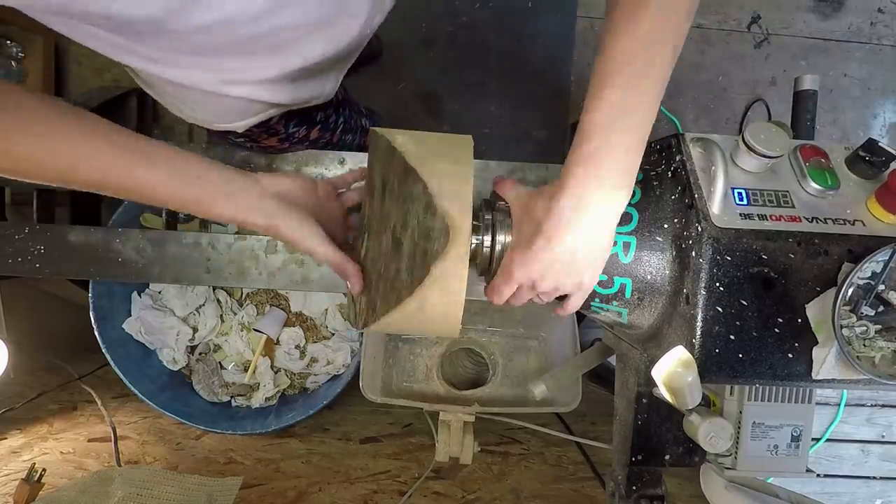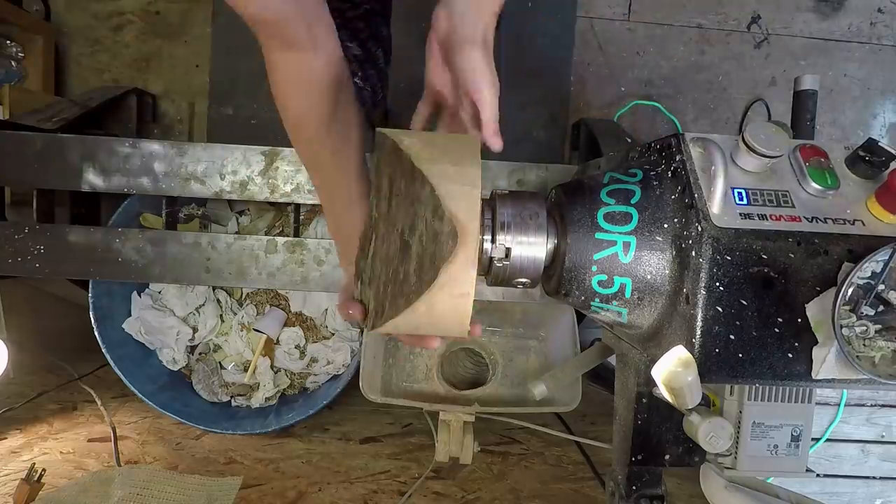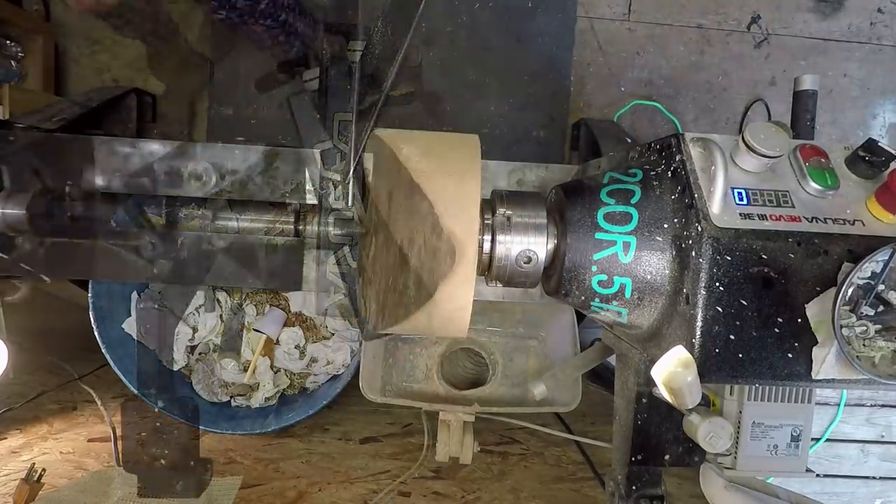Howdy everybody. I pray you had a wonderful week. This is a piece of maple that a friend of mine, Mike Henman, brought down from Georgia. Thank you so much, Mike, for bringing me all this wood.